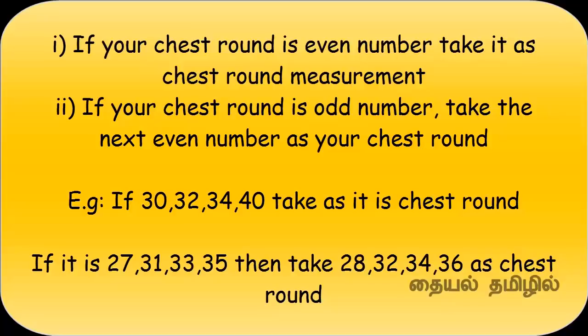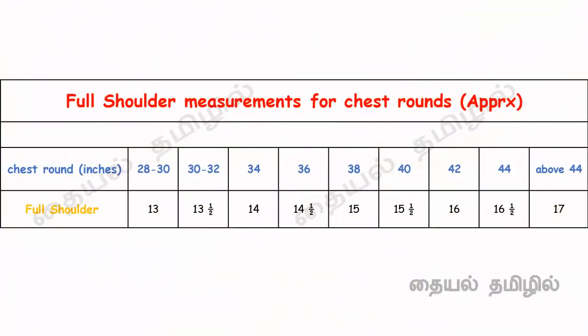You can calculate even numbers. You can calculate chest round measurements. In this chart, we have a full shoulder measurement. In the chest round, we have a chart. Shoulder, armhole, shoulders — these are all correct. From this way, we calculate the two measurements clearly.